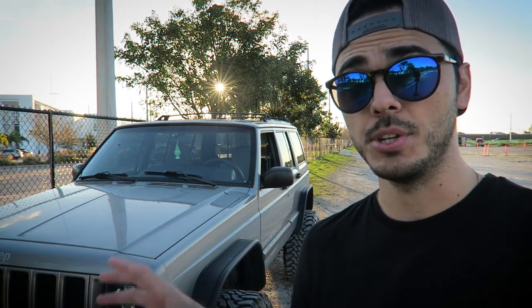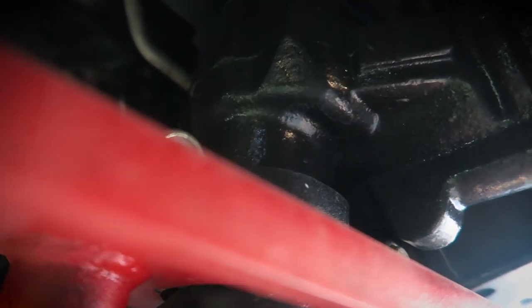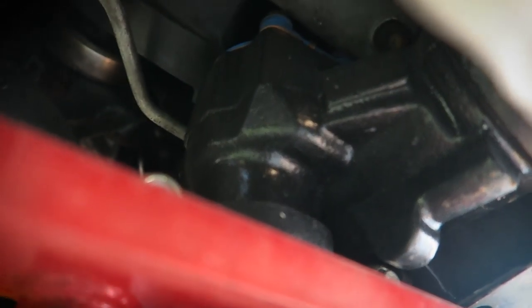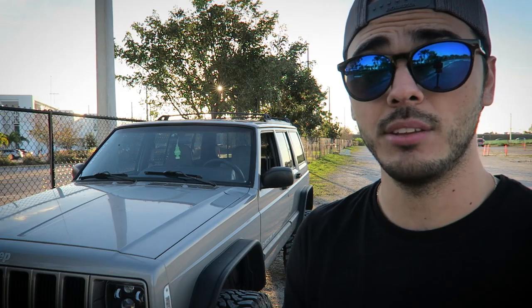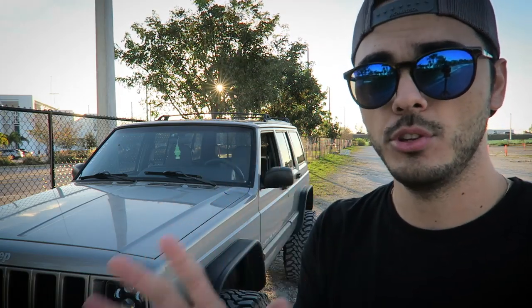There are some conversions I've seen online where people do a swap using the power steering pump from WJ Jeeps — the 2001 to 2004 V8 version — and put it into the XJ. That's definitely something to look into. There are also people doing conversions using the Durango steering box, which is a great option as well. Mine is an upgraded steering box from a company named Blue Top, and I'm pretty happy with the results — my steering doesn't have too much play. For the steering linkage, definitely go heavy duty.